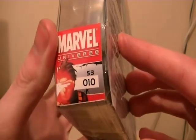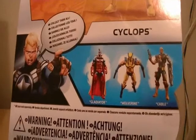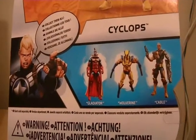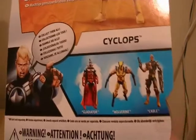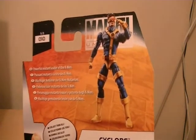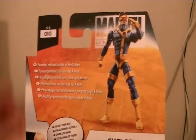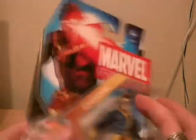It says S3 there, so it's Series 3 — I think it was the X-Men series — where you can see there's Gladiator, Wolverine, and Gambit. Never saw any of them. Steve Rogers there. And it says 'Powerful Mutant Leader of the X-Men.' This is number 10 in the wave. Pretty cool, nice packaging.